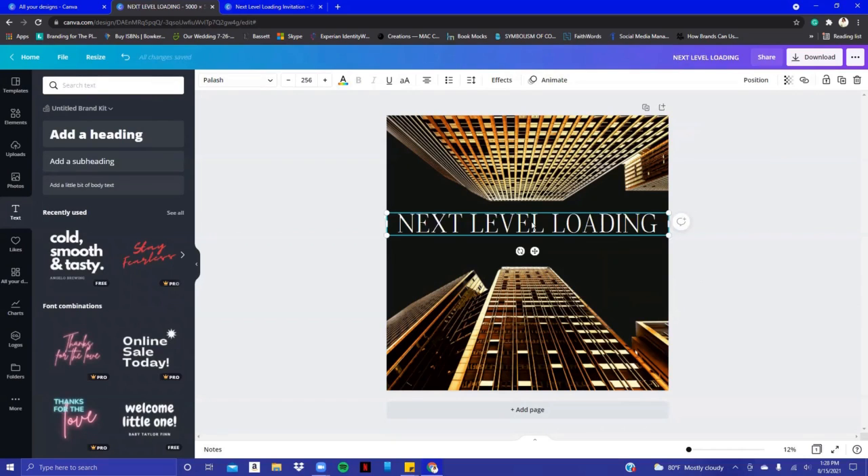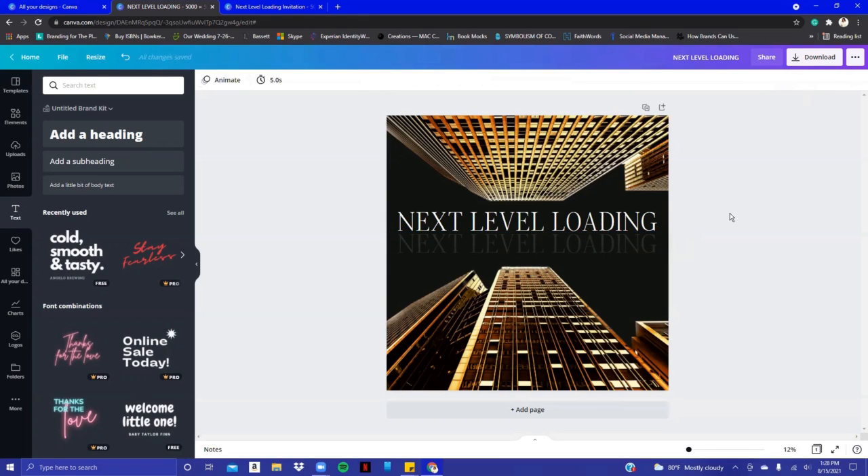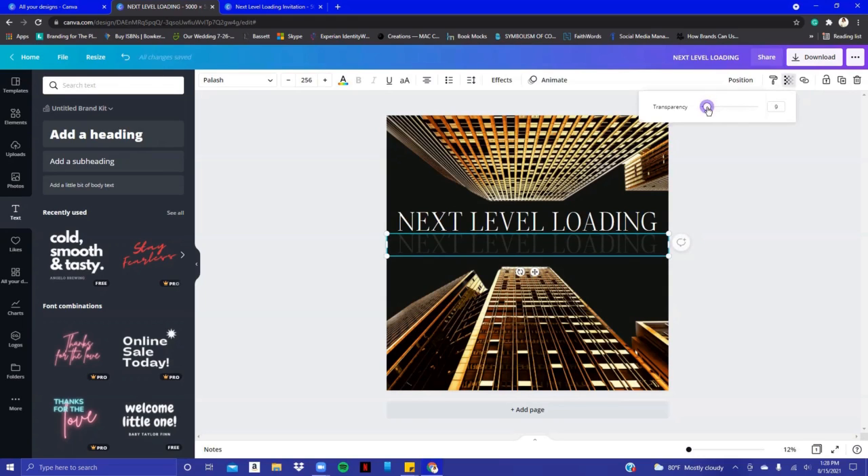Now we have 'Next Level Loading.' I wanted to do a mirror effect for the words, so I clicked on the text box, hit Duplicate, and brought it down — you can see the pink alignment lines. I made it transparent to give that mirror effect. I'm going to move it down just a little bit more.